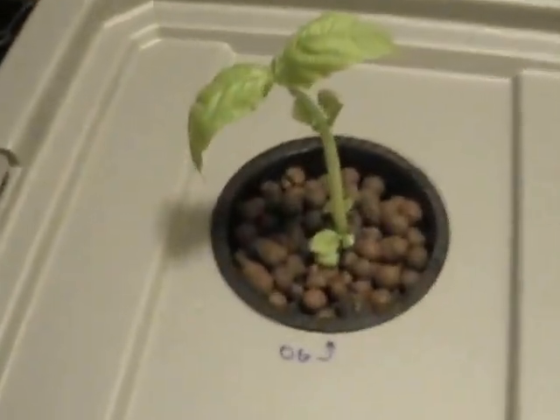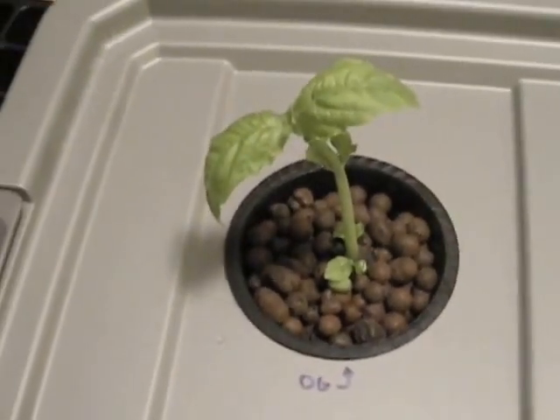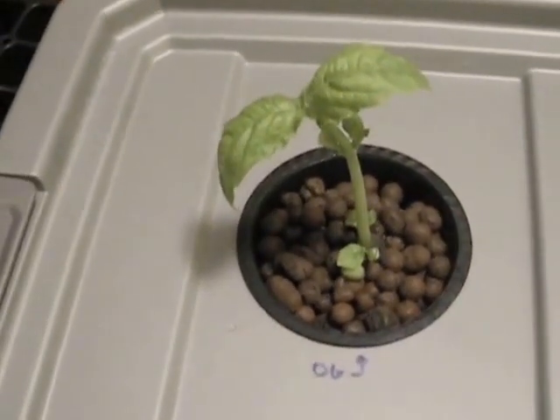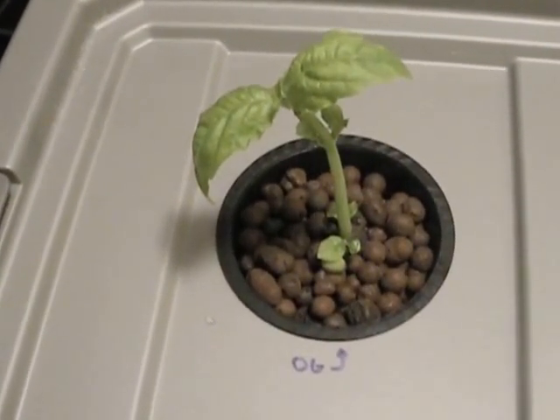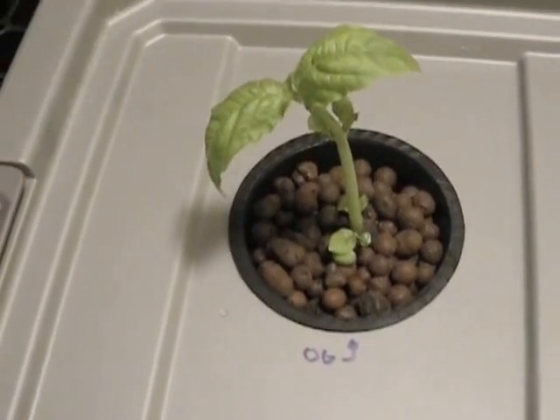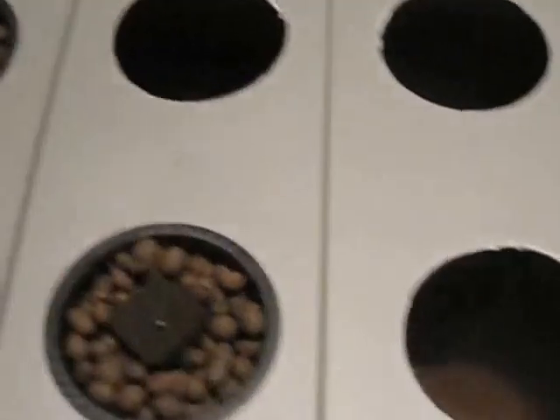We have our five basil plants in our net pots with the hydroton and our lid on our deep water culture system. I wanted to throw in that we've got this guy — he's about four weeks old and I've already harvested some leaves off of him. I have 'OG' on there for original gangster. In each of the deep water culture systems, I'm going to keep one established plant so I can show you guys how to take basil clones in the future.